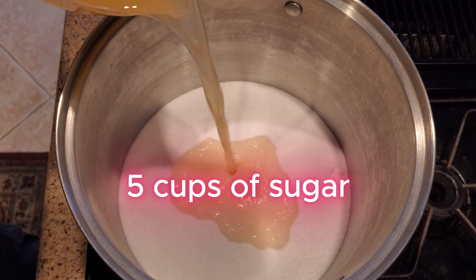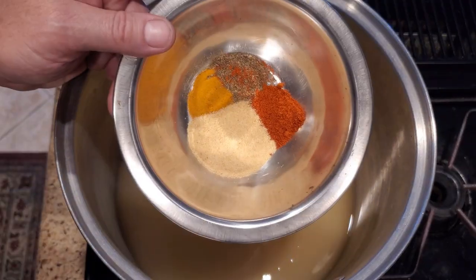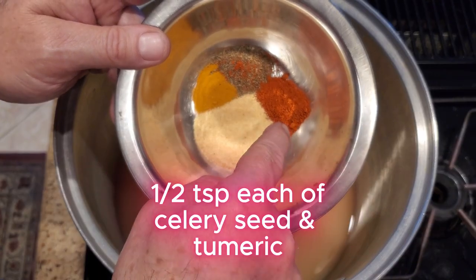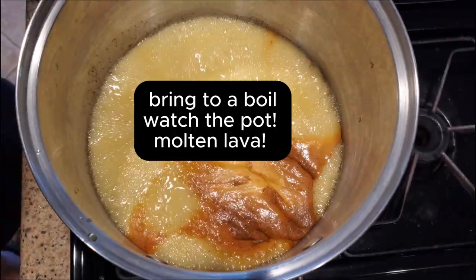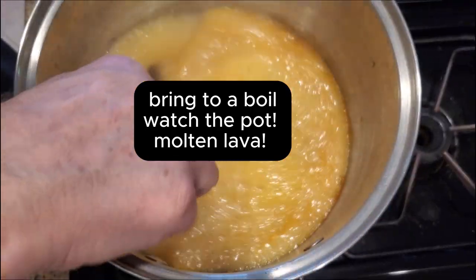I'm using five cups of sugar, two cups of cider vinegar, three teaspoons of garlic powder, one teaspoon of cayenne pepper, and a half teaspoon each of celery seed and turmeric. Give it a stir and bring it to a boil. Keep an eye on this — because of the sugar, it will easily boil over. That's why you need to use a big pot.